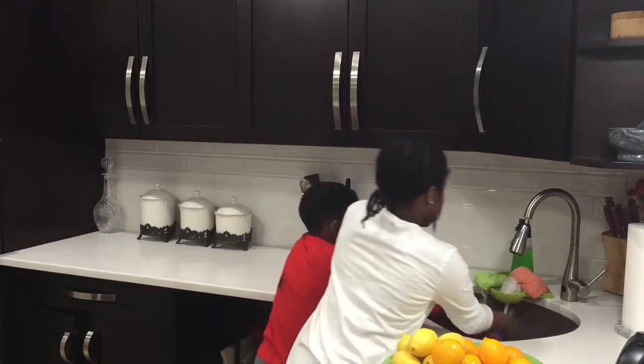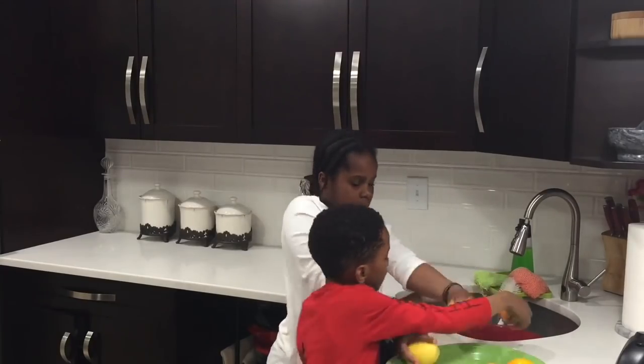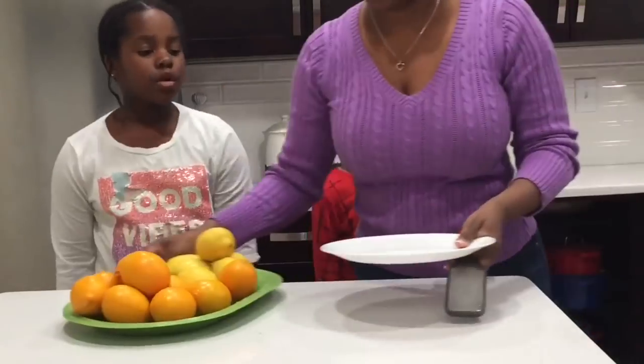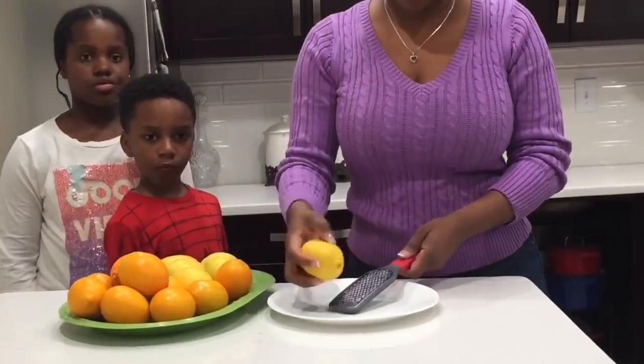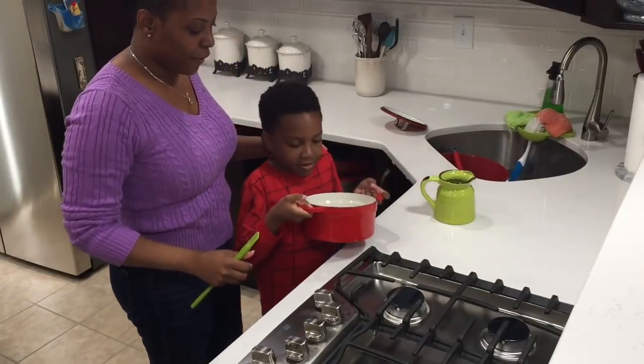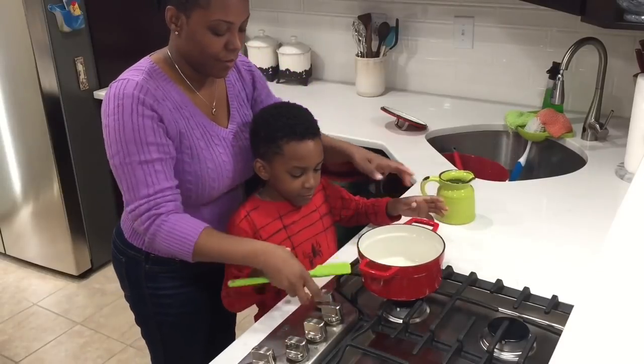Then we go ahead and wash the lemons — they did a good job washing these. Then we're going to zest them. I have two different types of lemons; the more orange one is a mandarin lemon and it's in season, so I like to add it when it's available.